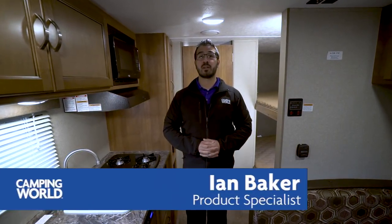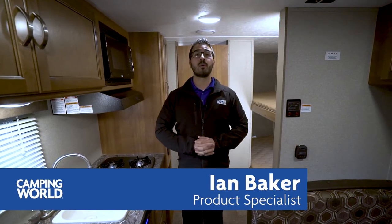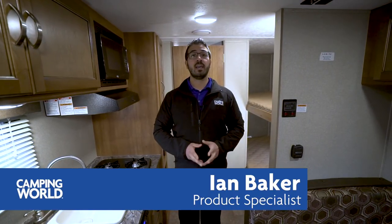Hi folks, I'm Ian Baker, the product specialist with Camping World, and today we're going to go over the 2018 Summerlin Mini 1800BH. If you're looking for a nice little bunk model, something that's lightweight, this is certainly one you want to take a look at.